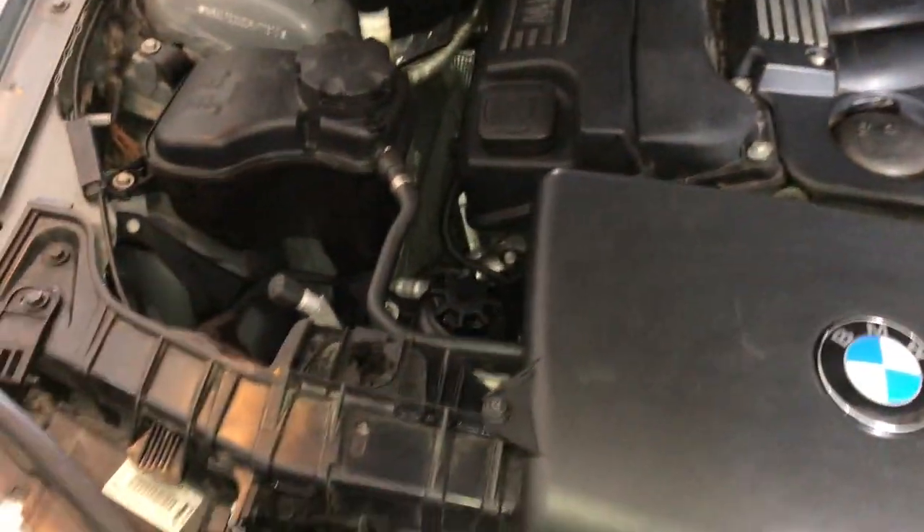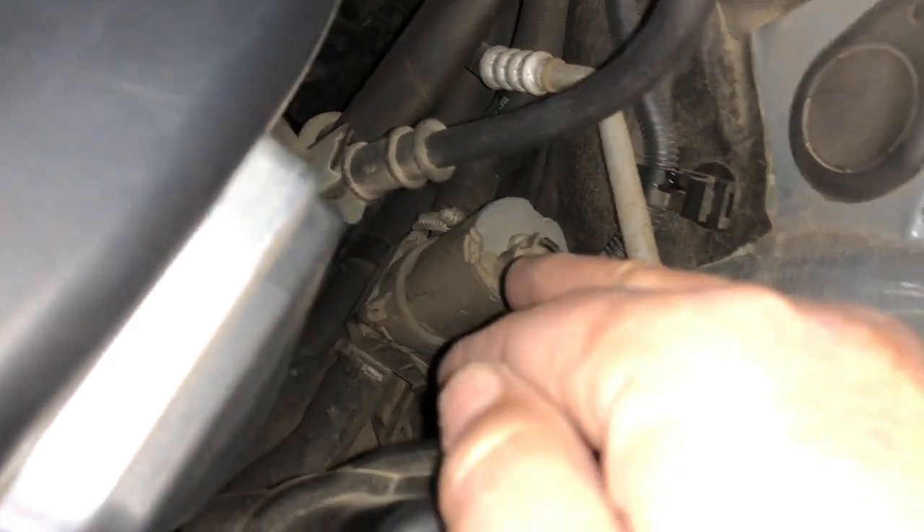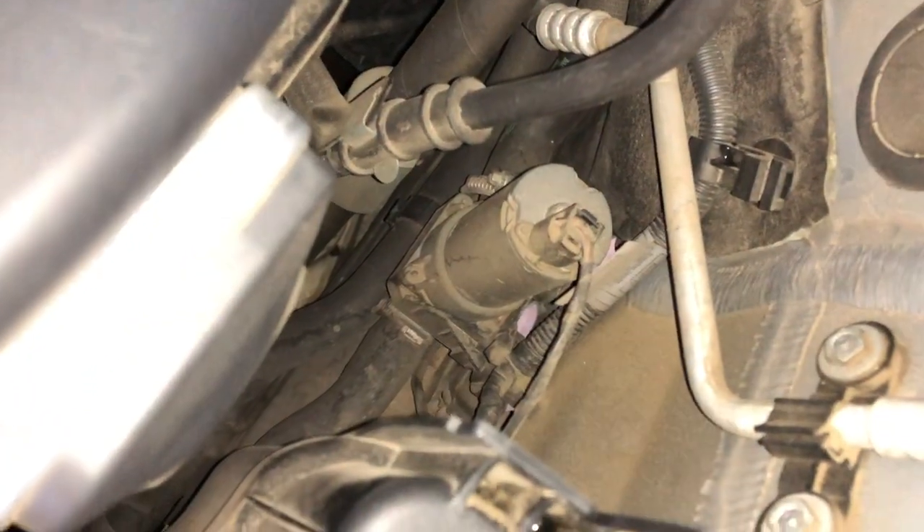That covers the main coolant system, but there's also another important part: pipes running back to the heater. Down there is an auxiliary motor which runs water back to the heater core — the flow and return are above and below that motor. So that's also part of your coolant system.